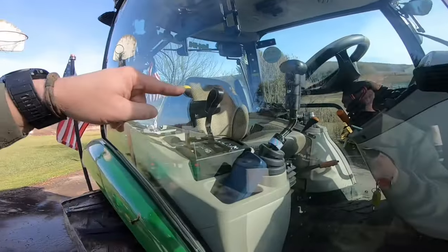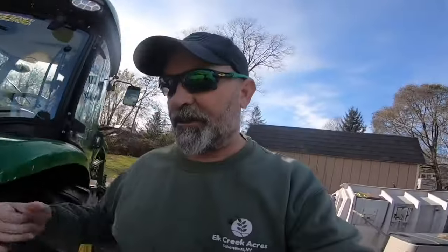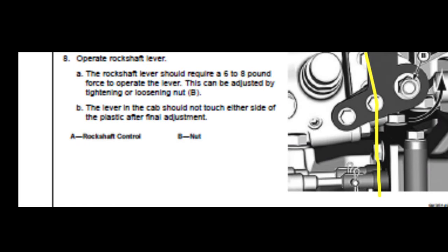The last adjustment — this goes in lieu of tractor time with Tim's video — is on the rock shaft lever itself. Mine was probably 20 to 25 pounds of effort when raising the three-point hitch. It's a very simple adjustment; I'll include a picture. It's a 15-millimeter bolt with a friction washer, and by backing that off about a half turn, I'm now down to about six pounds going down with the rock shaft lever and about eight and a half pounds going up.